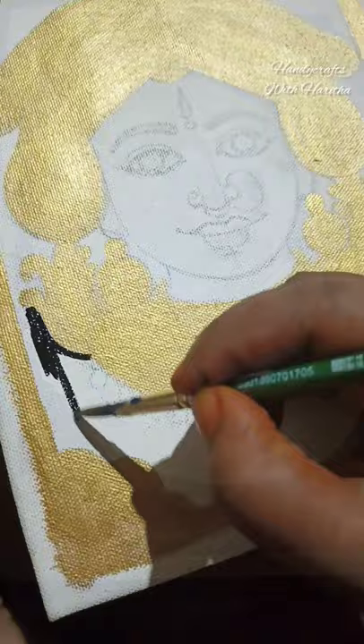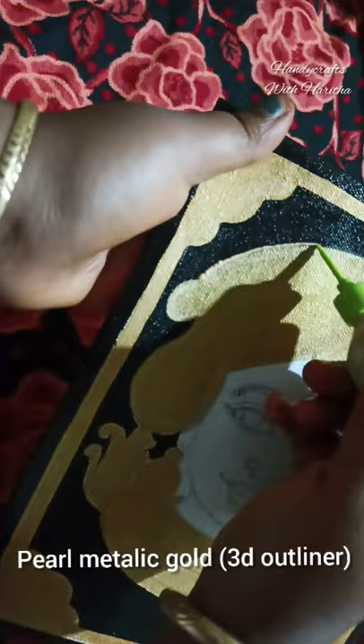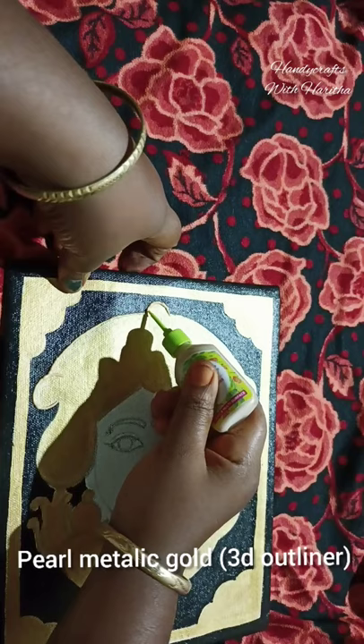The outline of the canvas board is filled with metallic gold. The background is black, dark blue, green, red, and dark colors.